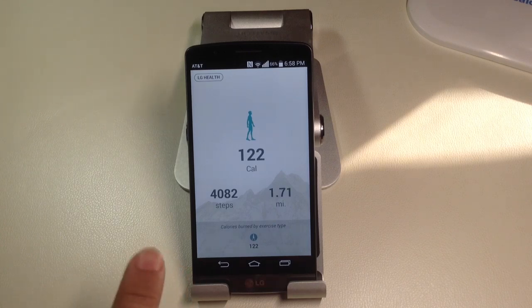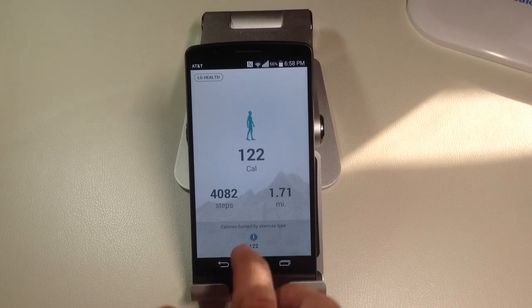So this is going to help you track your steps in a specific day, and different activities that you're performing — so if you're running, if you're hiking, all those things can be tracked using this application.